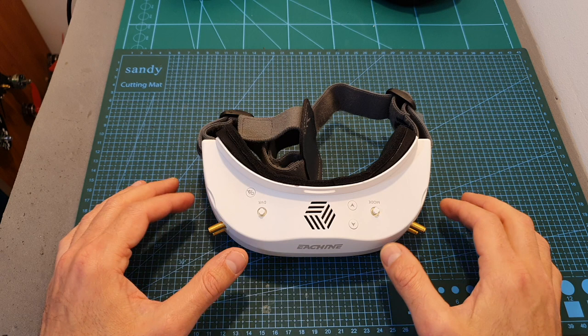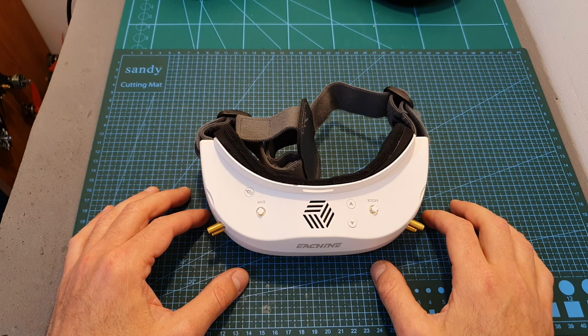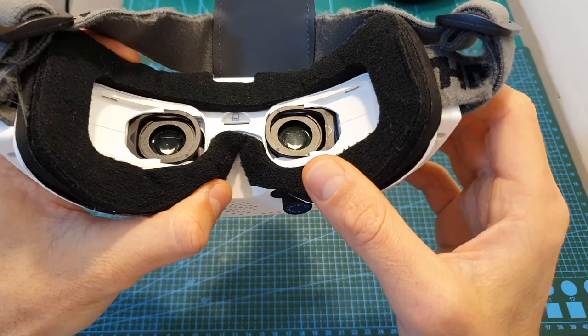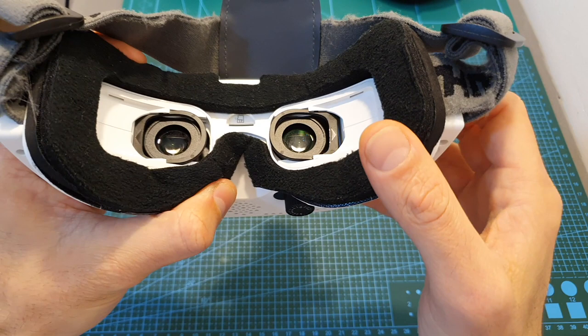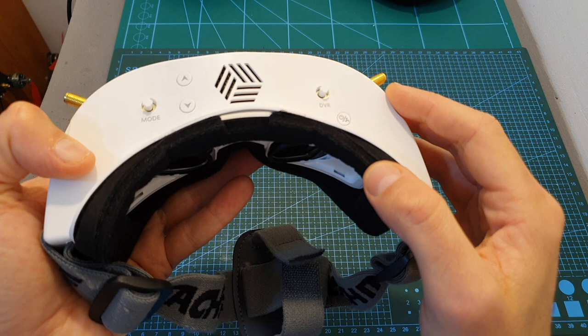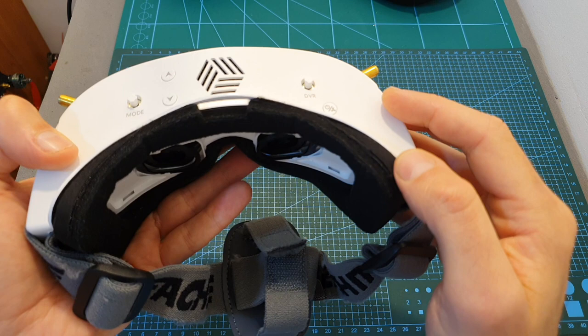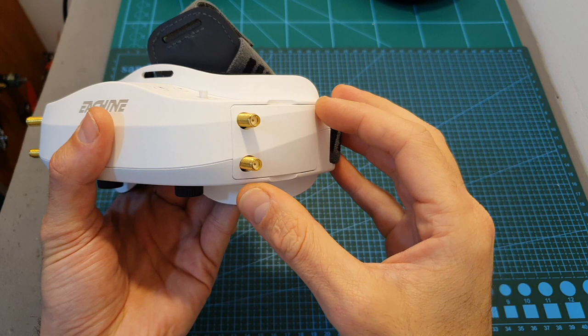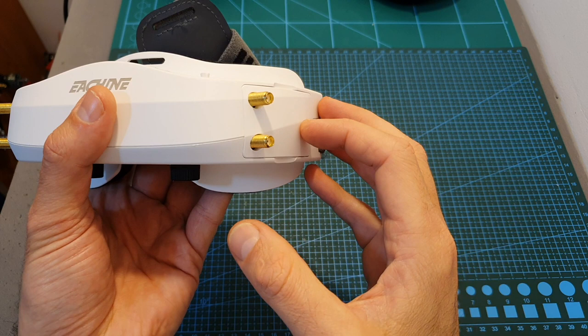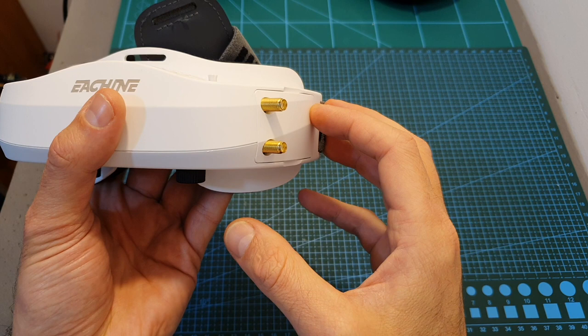Before sharing my conclusions after using these goggles for the last couple of weeks, it's important to stress that using goggles is a very personal experience — different people have different faces and eyes. In terms of ergonomics, the goggles are very comfortable, with no light leakage, and wider-faced users can remove the foam pieces on the sides. The quadversity feature works well but is not a major improvement over standard diversity, and it can be cumbersome to manage four antennas.